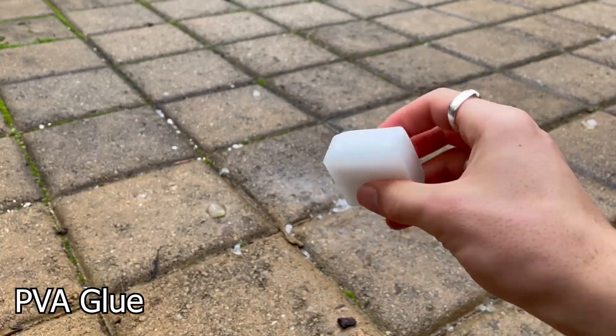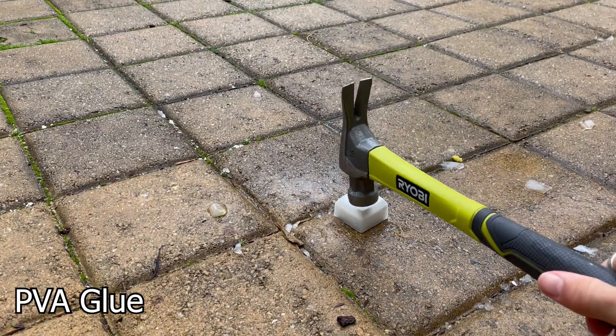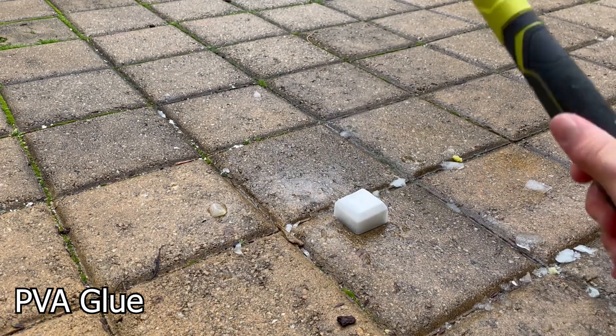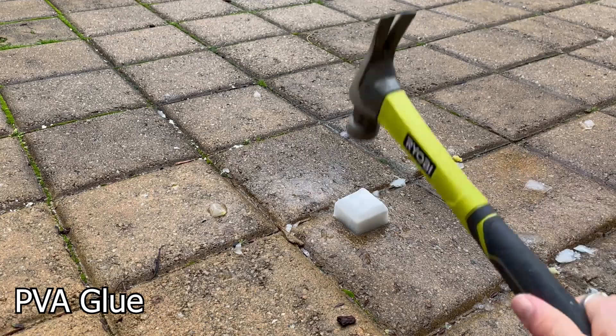Last for the liquids was PVA glue. I was not expecting this one to do well, but it held up really well — I was surprised. This one worked, so I'll definitely be using it later on.